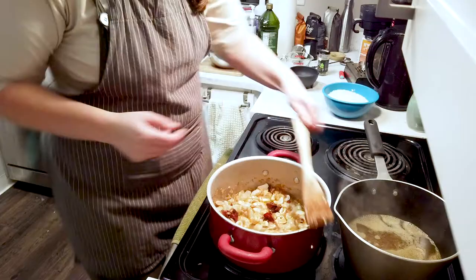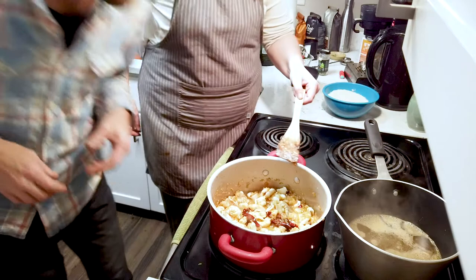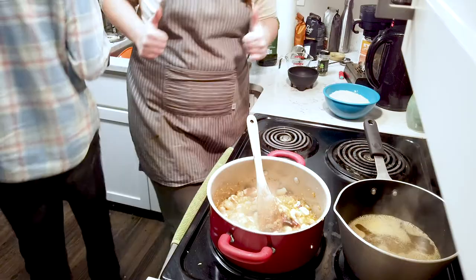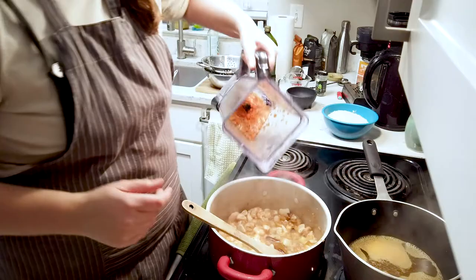We're cooking this, it's looking good. Now that we've added our seafood mix, the next thing is to add our tomato — into the pot it goes. Stirring that in.